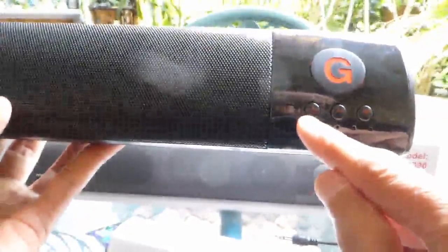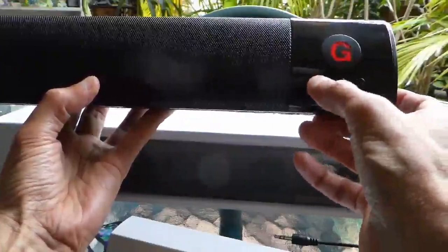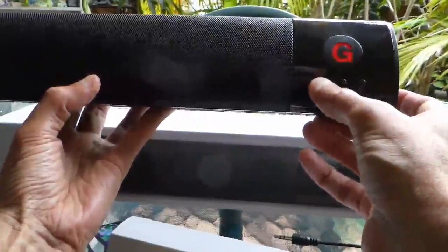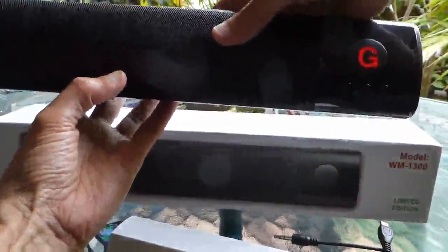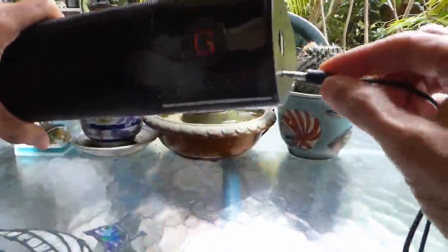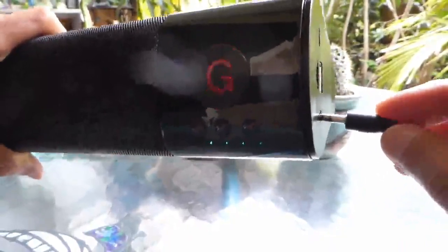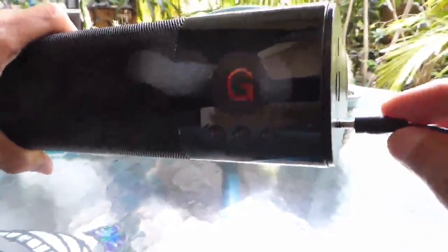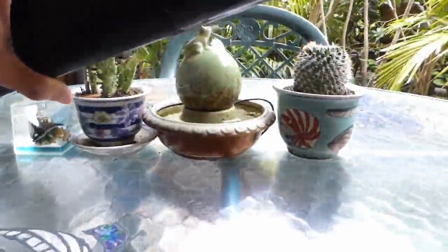You can switch to FM mode or push again to switch back to Bluetooth mode. You can also connect the speaker to an audio device using the provided audio cable. When you plug in the audio cable, you get a notification to that effect — AUX mode connecting.